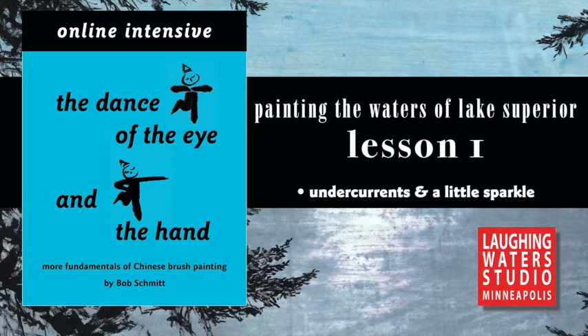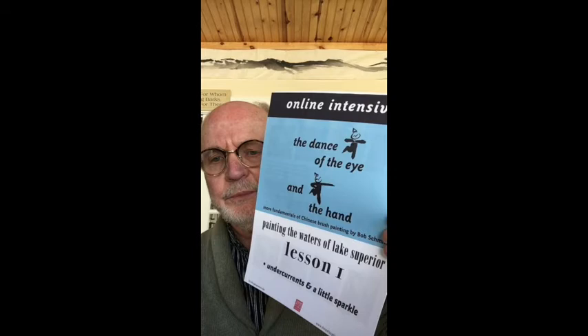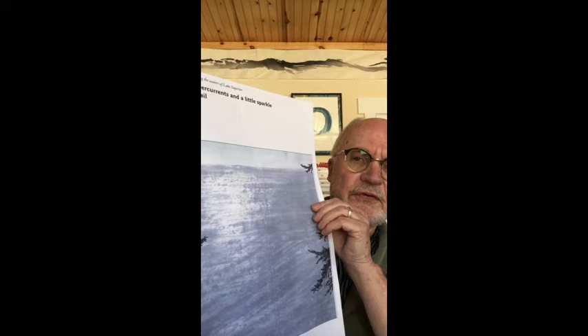You are watching an online intensive, 'The Dance of the Eye in the Hand,' lesson one of painting the waters of Lake Superior. Welcome. This is the first of four sessions on an online intensive on painting the waters of Lake Superior. For each lesson there is a PDF handout that you can download from the website, and I also at the studio will have enlarged 11x17 versions for each model if you wish to contact me and come pick those up.